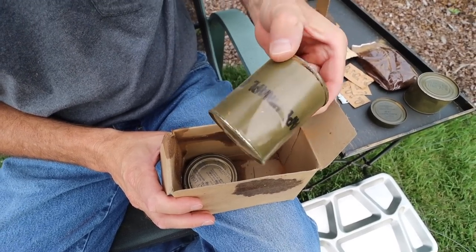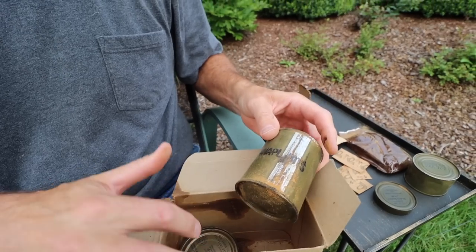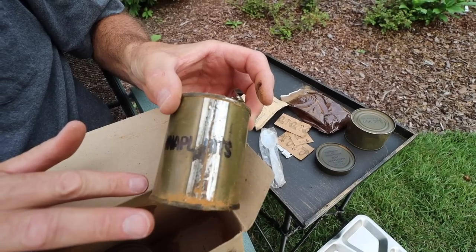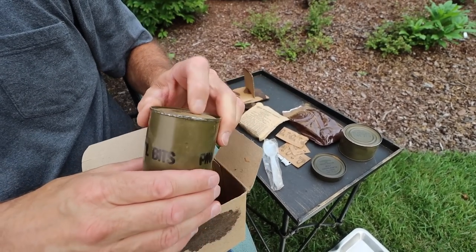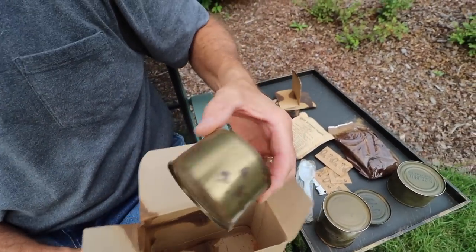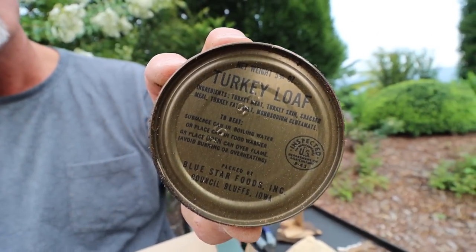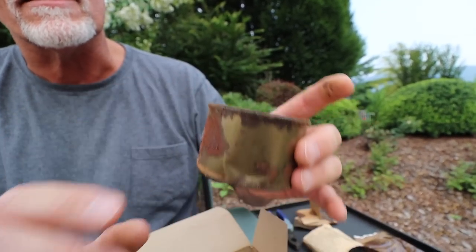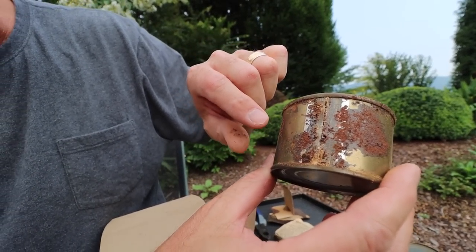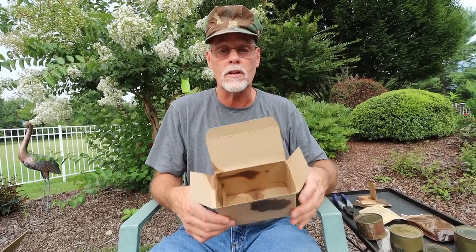Oh my word — pineapple bits, might be compromised. We're going to open it all, absolutely. There's a little dent in the can. And then turkey loaf — I don't think there's much turkey loaf left in there. The can itself is in pretty rough shape. I can see holes that have worked their way through. So that's everything out of our meal combat individual turkey loaf B3A unit.